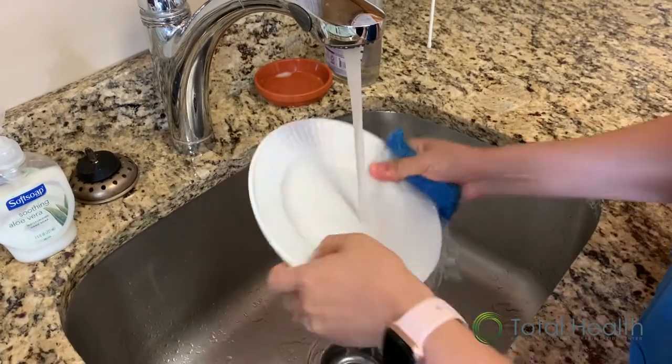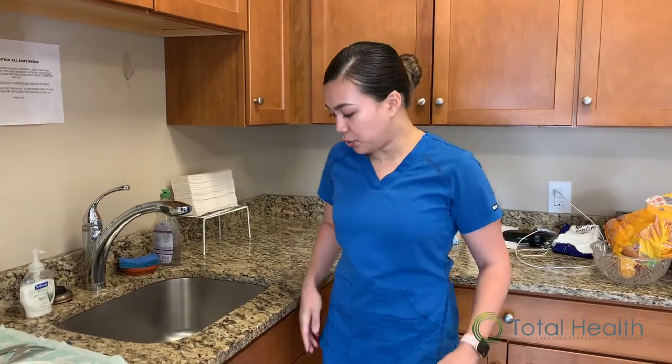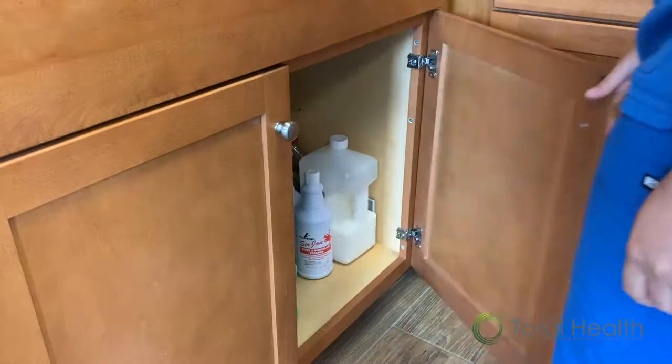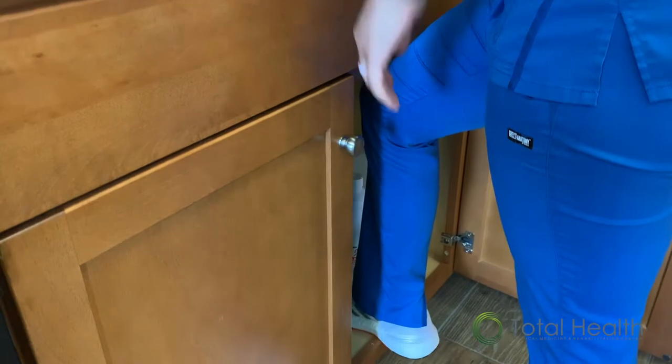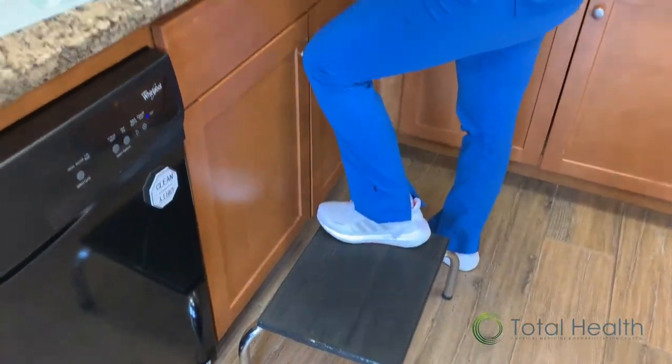For those of you who have back pain while standing at the sink doing dishes or anything like that for a prolonged period of time, in order to relieve some of the pressure in the back, you can open the cabinet underneath your sink and place one of your feet inside the cabinet. You can also use a step stool as well.